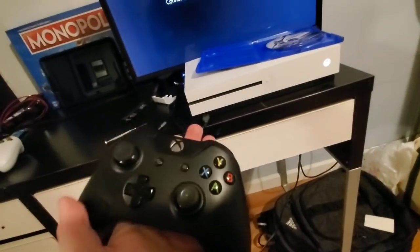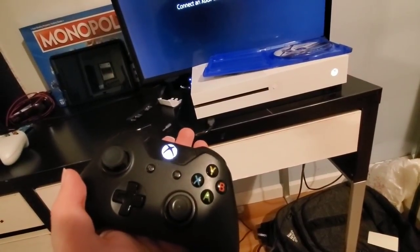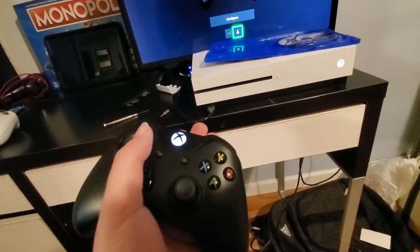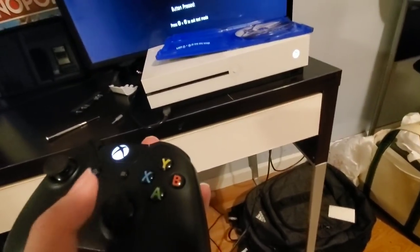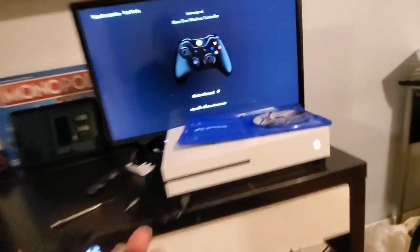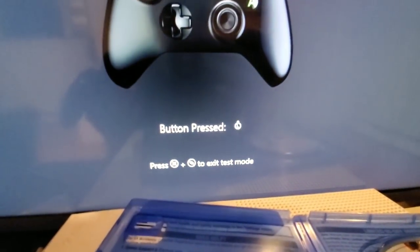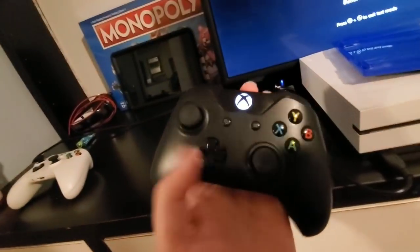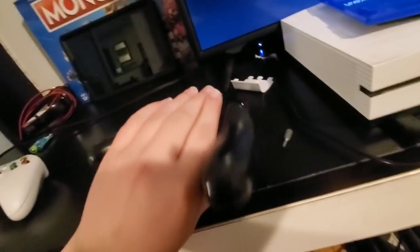I just finished cleaning up the black controller. As you can see — no controller drift. This controller is officially fixed. Just have to get a back for it.